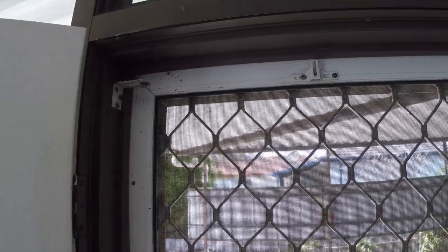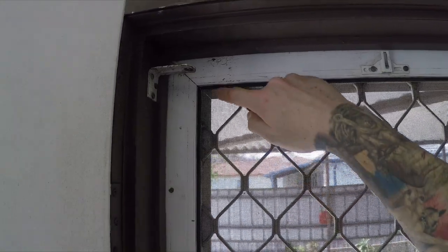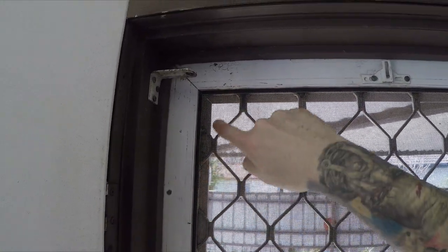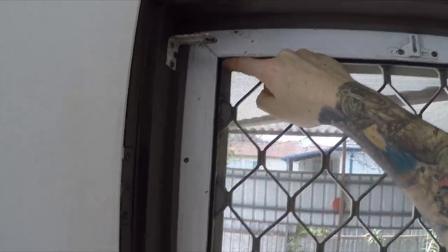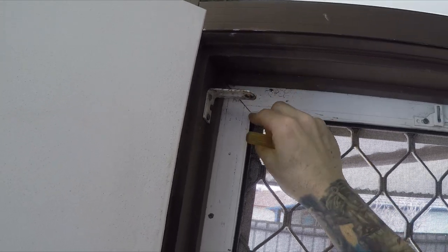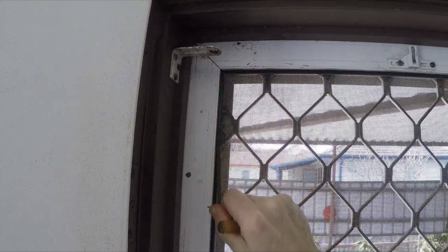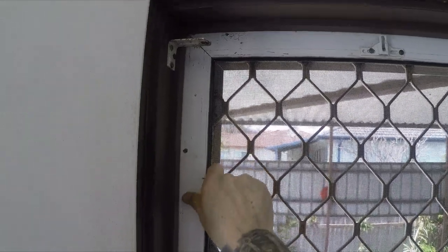To change the fly screen, grab a small screwdriver or something similar. That's the spline in there that's holding it in place. Find the end where it's separated, peel it back, and get it out like that.